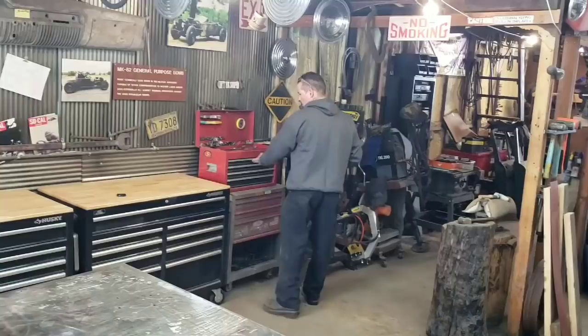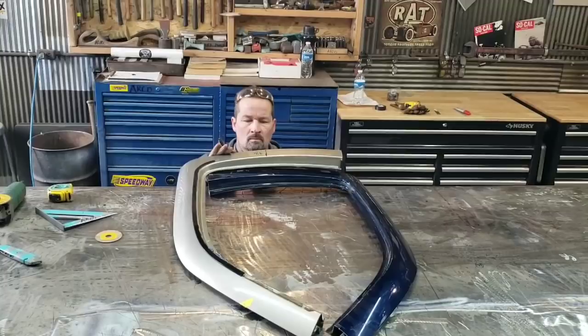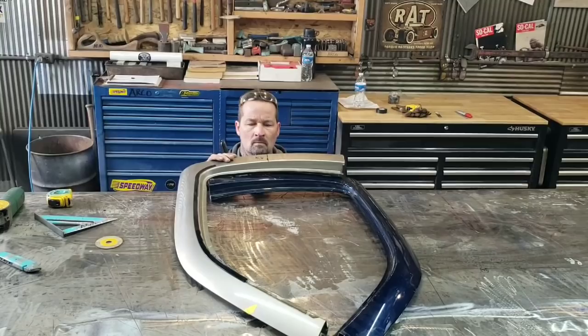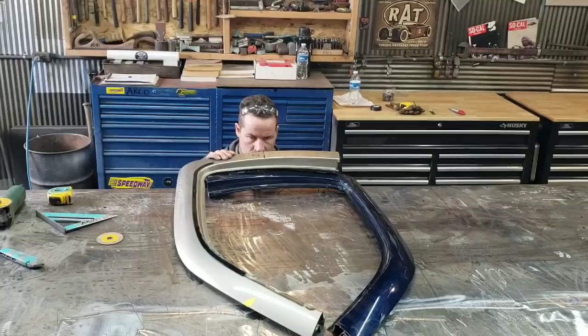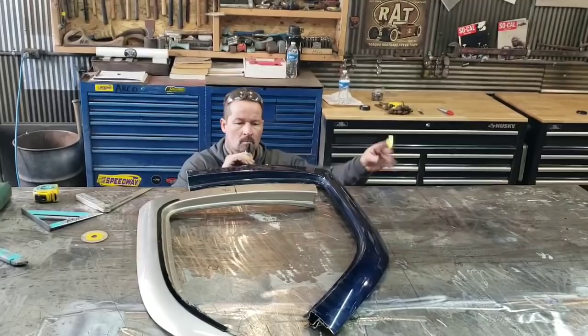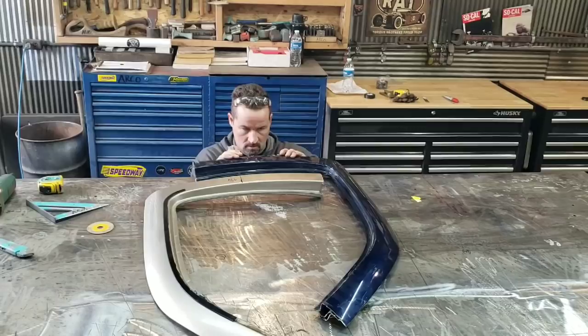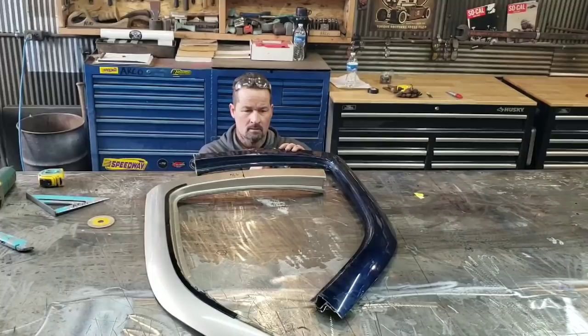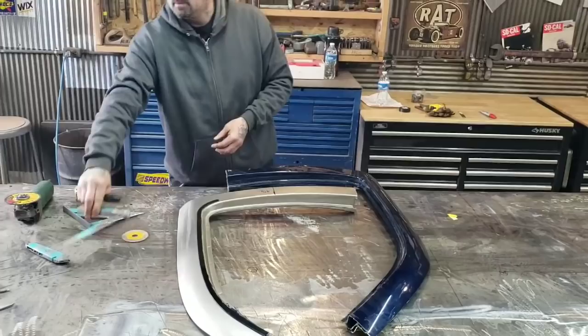You guys should probably put your safety glasses on. These ones are kind of dirty but you can wear these. The master is at work — if you watch carefully, he grabs the sharpie and writes a measurement down. This is a really technical guesstimate. If I get one wrong, they're both wrong — that's how I like to do things. If you're going to screw it up, screw it up good.